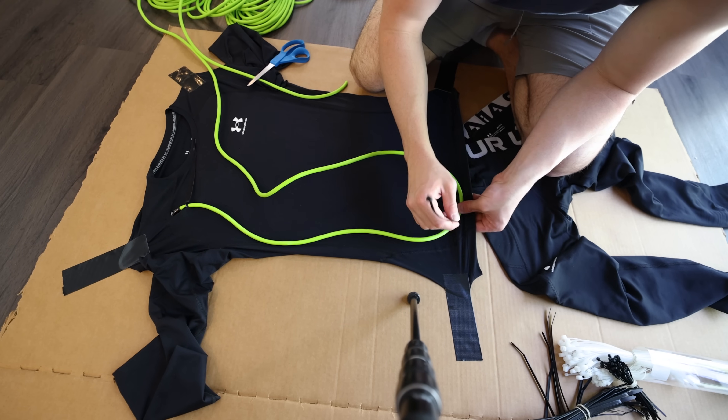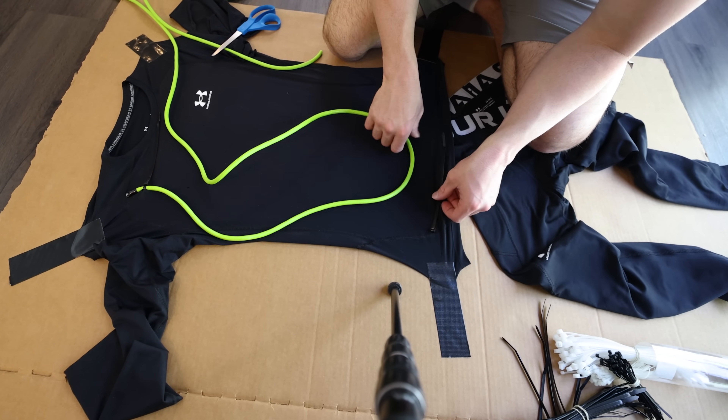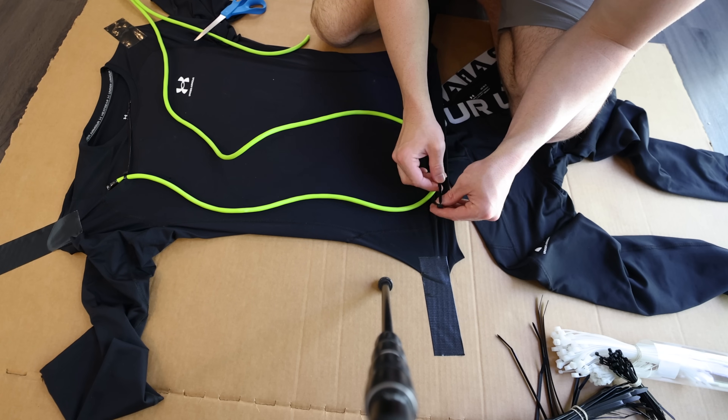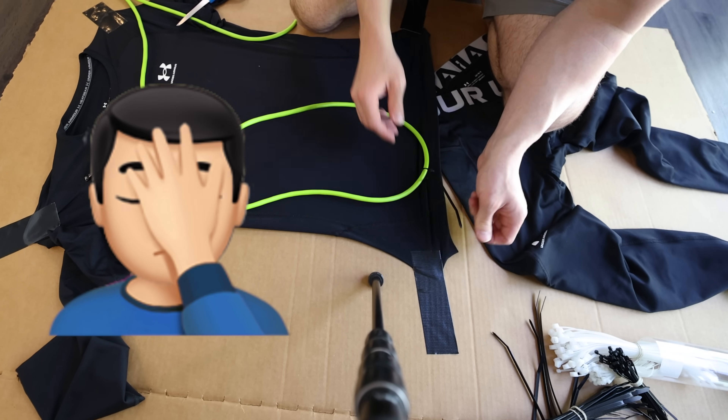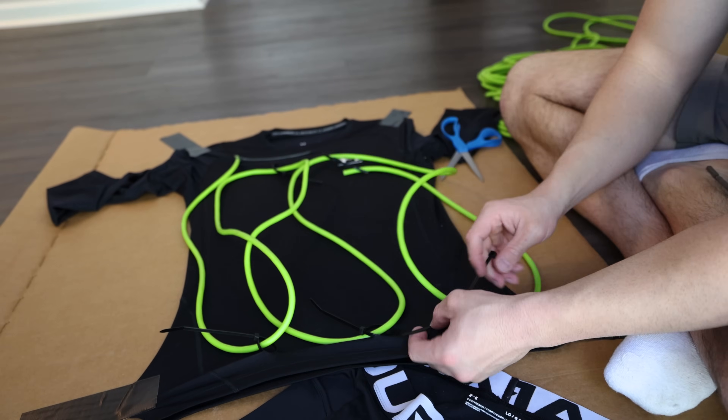I know you engineers out there are probably cringing right now — yes, punching the holes in the Under Armour with some dull scissors — but don't worry, I'm keeping the sharp side away from me and always punching away from me. As I zip-tied the cord in a zigzag into the suit, I kept the zip ties loose.